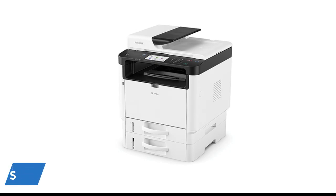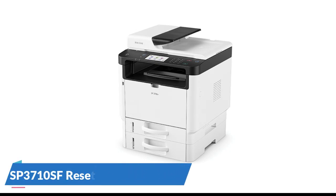Welcome to this guide on resetting the Ricoh SP3710SF machine to factory defaults. If you're locked out because you don't know the administrator password, this video will help you reset the machine.